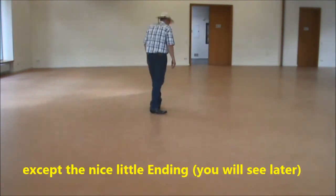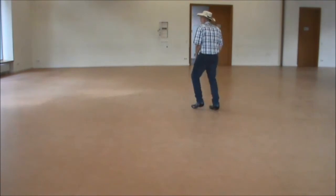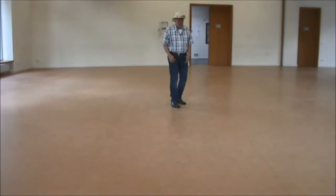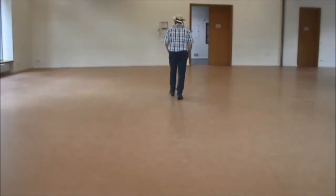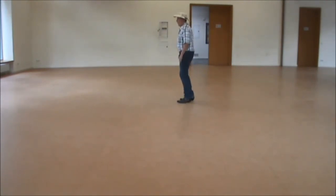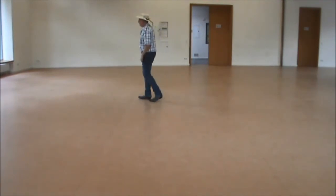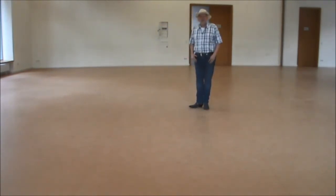Let's put all the steps together as it comes. 7, 8 — 1, 2 and 3 and 4, 5, 6 and 7 and 8. 1, 2, 3 and 4, 5, 6, 7 and 8 and 1 and 2 and 3 and 4, 5, 6, 7 and 8. 1, 2, 3, 4, 5 and 6, 7 and 8 and 1 and 2 and 3 and 4 and 5, 6, 7 and 8. 1, 2, 3, 4, 5 and 6, 7 and 8. So, that's the whole dance except the finish.